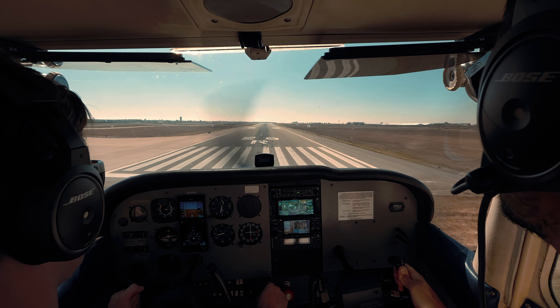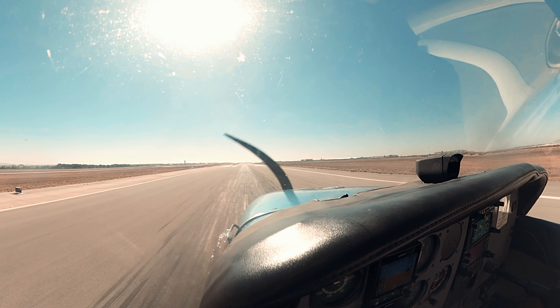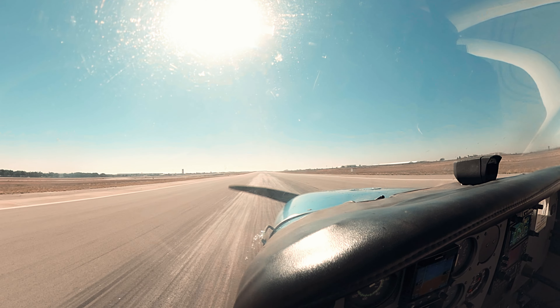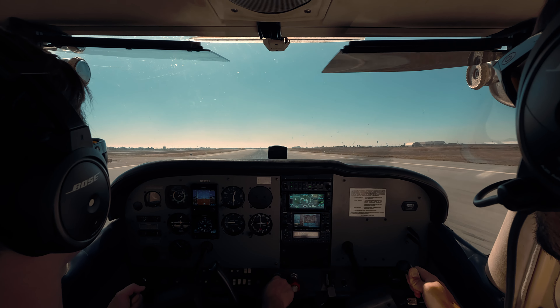Now just crack out a little bit of power — just a little bit. There we go. Now look all the way down the runway. We come into ground effect here — look at this, we're holding five feet. Now crack some power out, bring the nose up. Crack more power out, bring the nose up. Hold the power right there. Now we just slowly bring the nose up — look all the way down the runway, just taking our time.